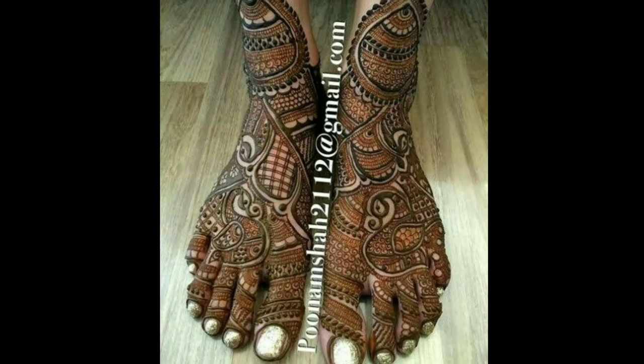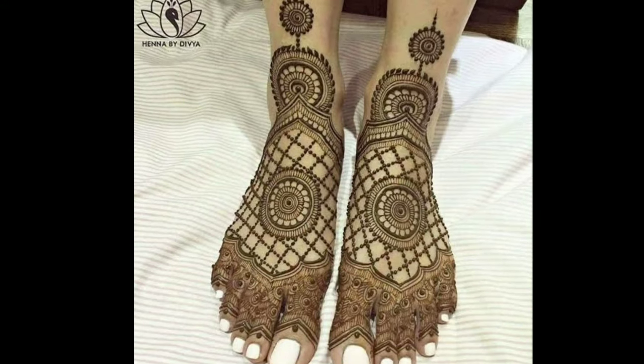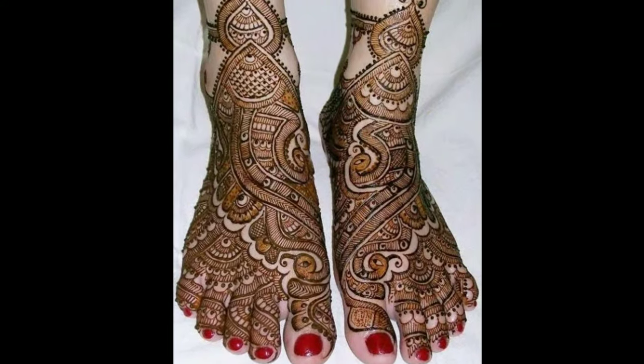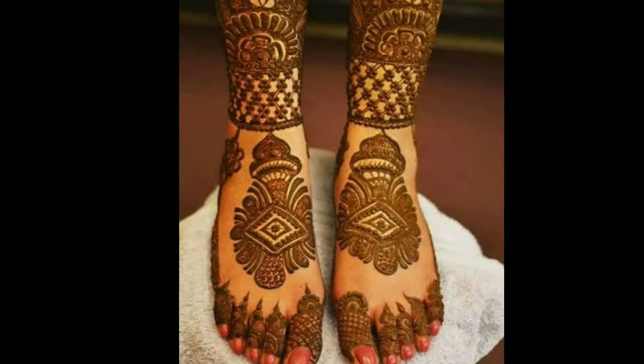In Latest Designs channel, you can see all types of latest trending designs like jewellery designs, latest accessories, dress materials, blouse designs, mehendi designs, silk thread jewellery, and more.